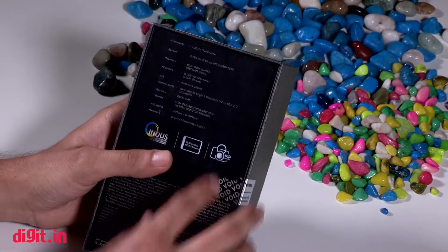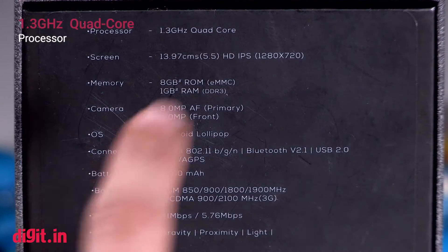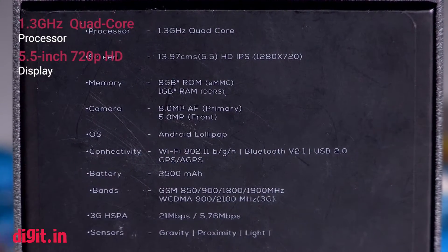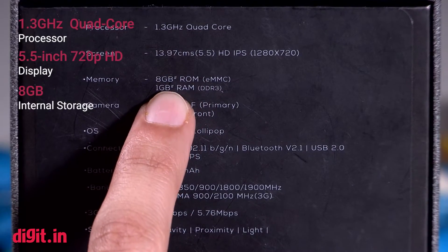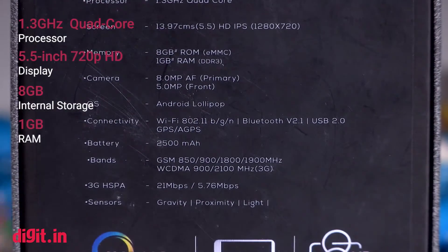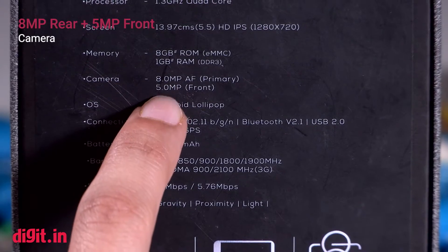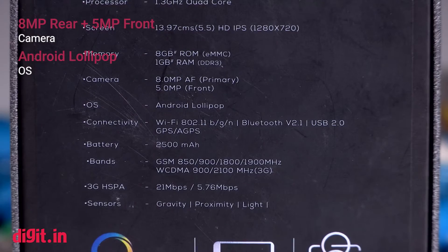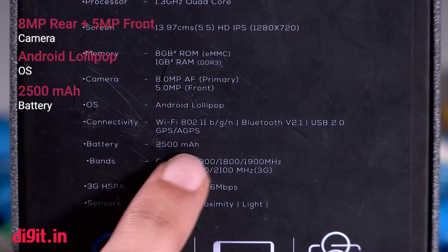It has a 1.3 GHz quad-core processor, HD IPS 5.5-inch display — this is a 720p display, not full HD — 8GB built-in storage, 1GB RAM, 8MP rear-facing camera, 5MP front-facing camera. This phone is Android Lollipop and it has a 2500 mAh battery.